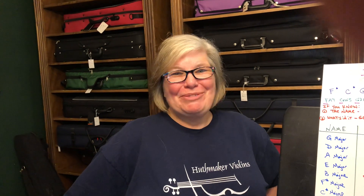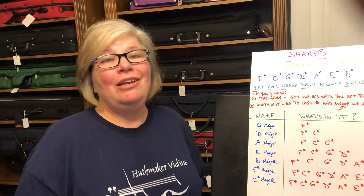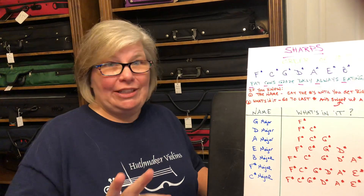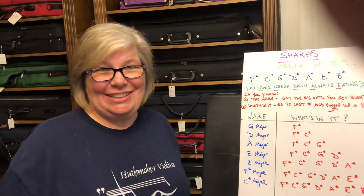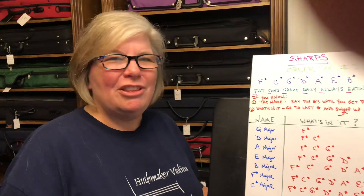Hey everyone, I'm Anna Huthmaker with Huthmaker Violins, and you found another one of our students-stuck-at-home series videos we're doing to help students while they're at home and help teachers with digital learning. Today, and actually the next three videos, we're going to talk about key signatures — something you start covering in your first six months to first year. I'm going to lay it all out for you.